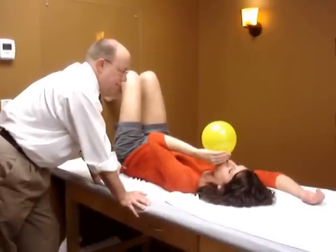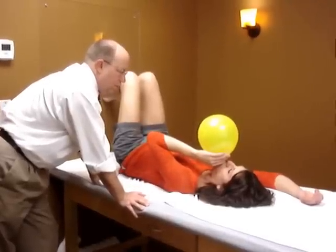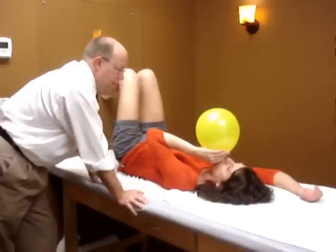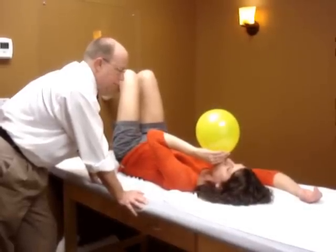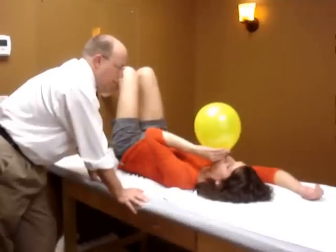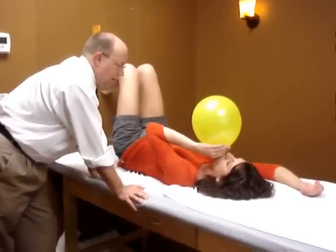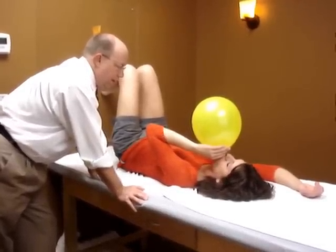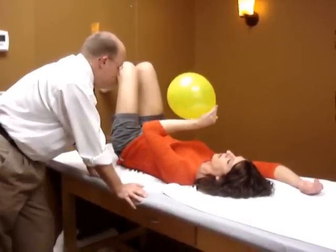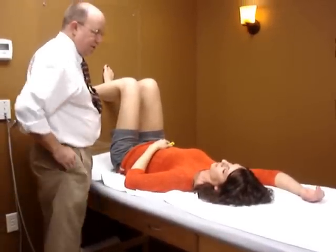After four seconds, breathe in. Blow. Hold it — 2, 3, 4. Pause. Breathe in, deep breath in. Tongue still up. Blow — tongue dropped. Hold it — 1, 2, 3, 4. Deep breath in. Pinch out the balloon, blow it out. Down you go. Any questions? All right. Thank you.